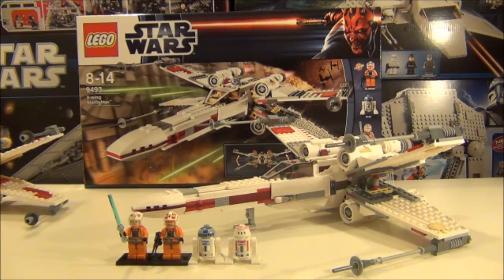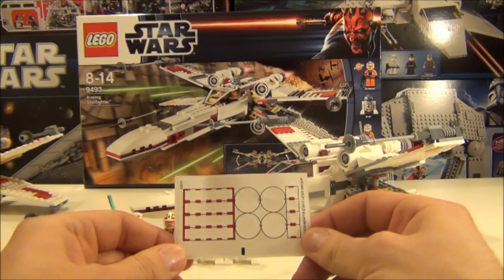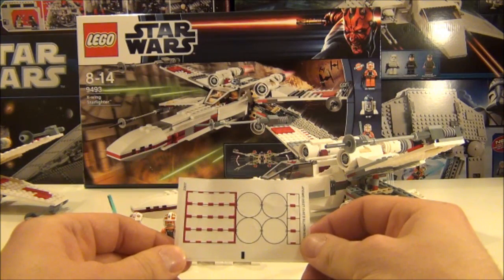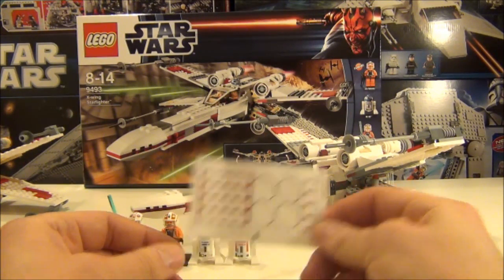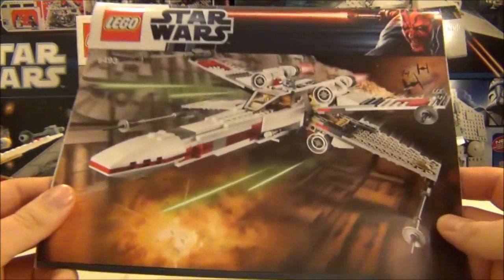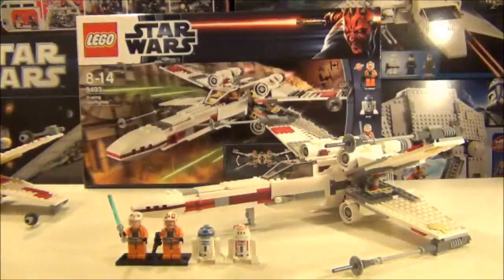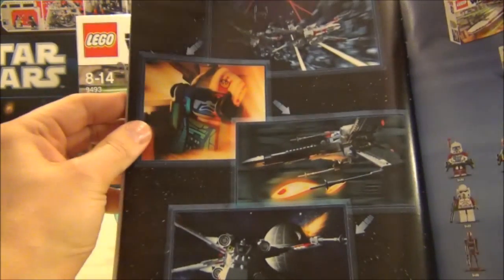I will do a comparison shot with the previous X-Wing that was released before this one very shortly. But firstly I will show you some of the things that come with this set, which is one sticker sheet which has 12 stickers on there. It comes with one manual which has a one page comic style strip in the back.